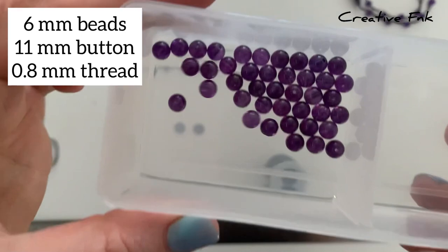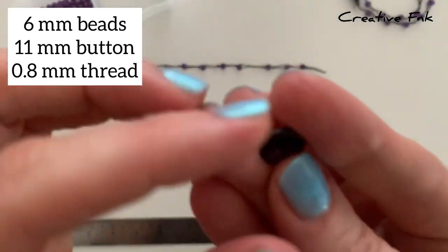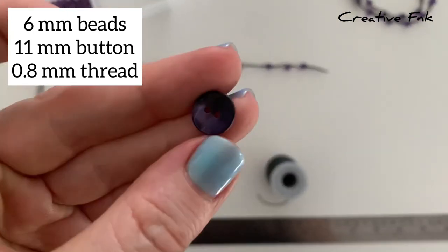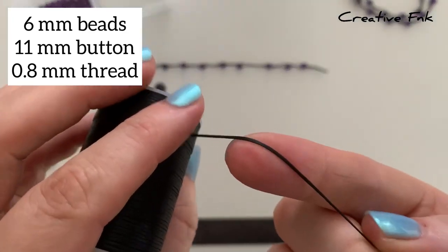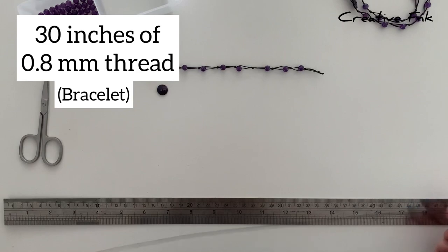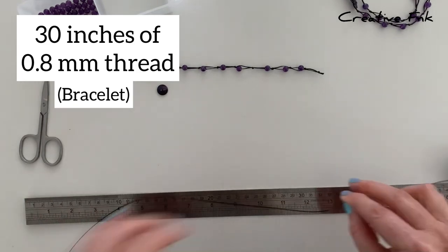I've got my six millimeter amethyst beads here and another one of these beautiful little shell buttons. This one is about 11 millimeters wide. Then we've got our 0.8 millimeter cotton twine. For our little bracelet we need about 30 inches of thread, so I just measure that out and cut it to size.